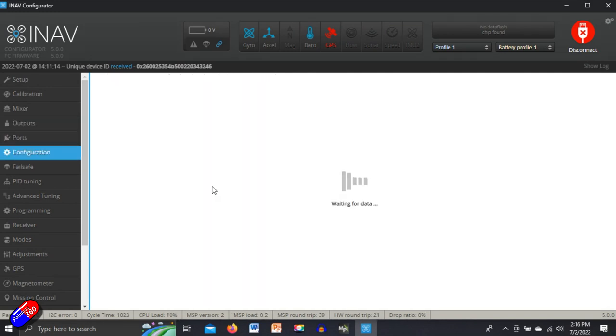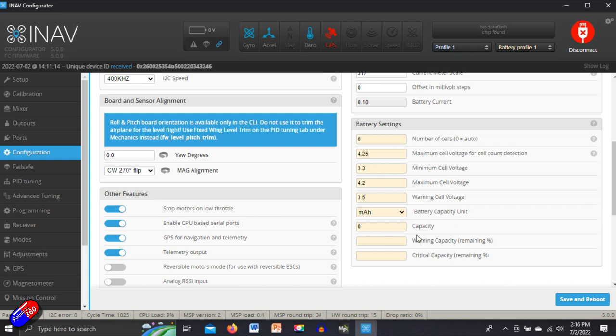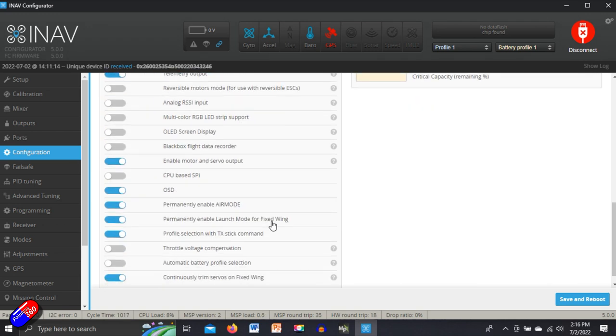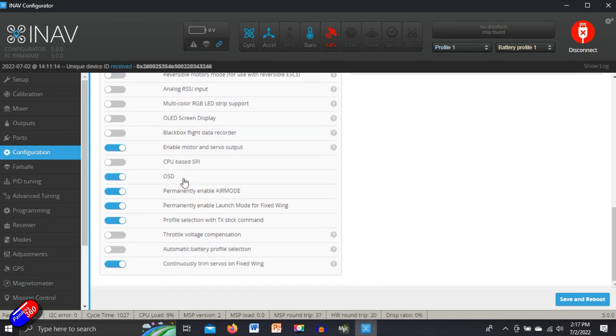Nothing to do in ports. In Configuration, just come in and make sure you've got everything set the way you want. For initial flight, I wouldn't worry about the battery settings — that's handy for the OSD but for the maiden we can ignore that. Make sure you've got stop motors on low throttle — very handy for a plane so you can glide it. Then permanently enable launch mode — confirm that's still on — and continuously trim servos on fixed wing. Once you have a couple of flights and you can switch into manual or acro and it flies beautifully, you can turn this off. What it does is it means that as you're flying, the INAV system is working out what the control surfaces need to be to fly straight and level — the kind of stuff you'd normally do on the radio trims, done automatically.